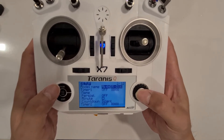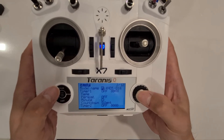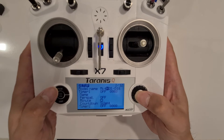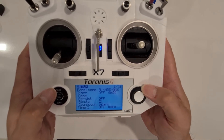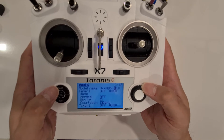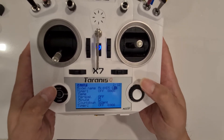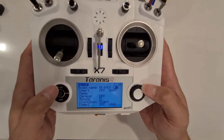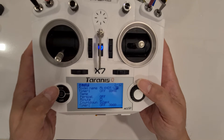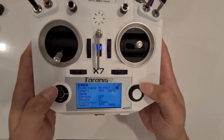We're going to rename the name now to LR. MK4HD5-L, AKL, long range, LR — and then this one we put a space.